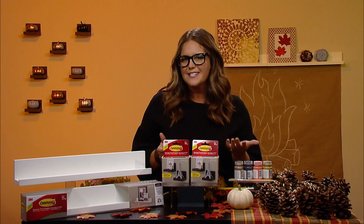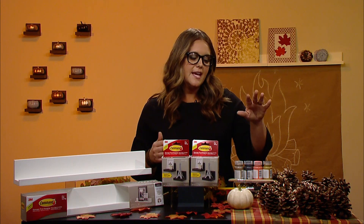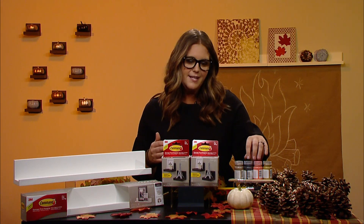With the pumpkins, you don't have to stick with traditional colors. I've painted mine to work with my color scheme at home. All you have to do is take some all-purpose craft paint and paint them any color that you want — it's a great way to customize and make the look fit your home.